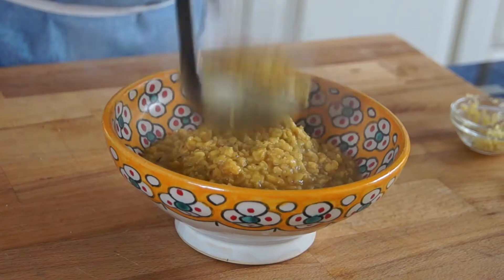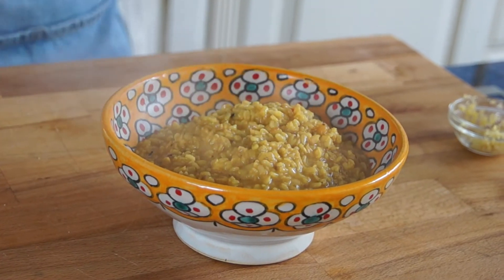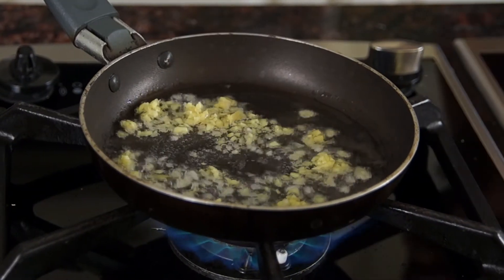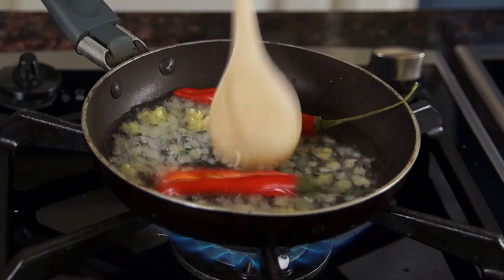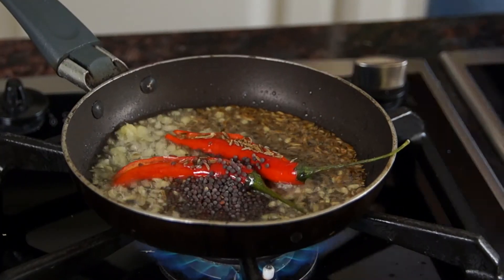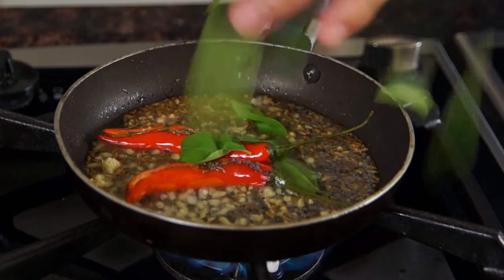Now I'm going to move on to the next step. In vegetable oil, I'm going to put in the rest of the ginger, chili peppers, cumin seeds, and black mustard seeds. I'm going to let them pop. I also have something called curry leaf. Once it starts to pop, it's ready.